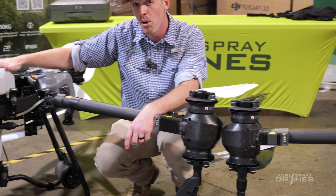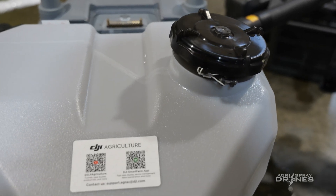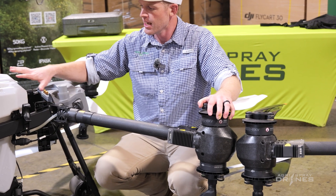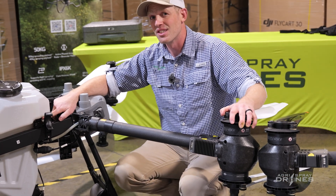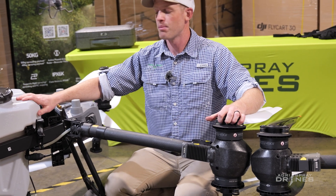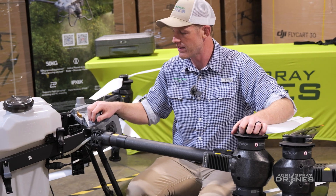Both drones have 40-liter tanks. It's called the T50, but it has a 40-liter tank — that's 10 and a half gallons — same as the T40. The tank shape and design are a bit different, but same volume. Both tanks are mounted on scales on both drones, which is a very accurate system on the T40, and we expect the same on the T50.